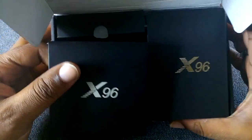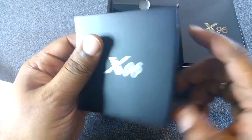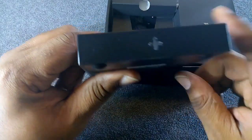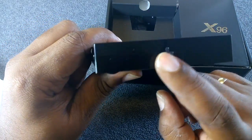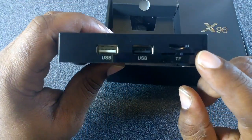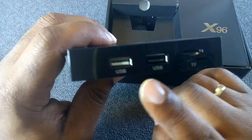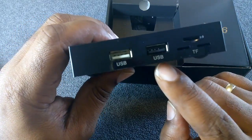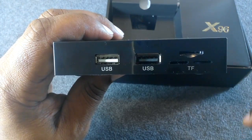Also in the box is a remote — all black with the X96 logo on the front. You have what looks like a light-up cross: up, down, left, right. On the side you have your memory card slot, and you have two USB slots — I don't know why one's black and one's white, but you do have two of them.